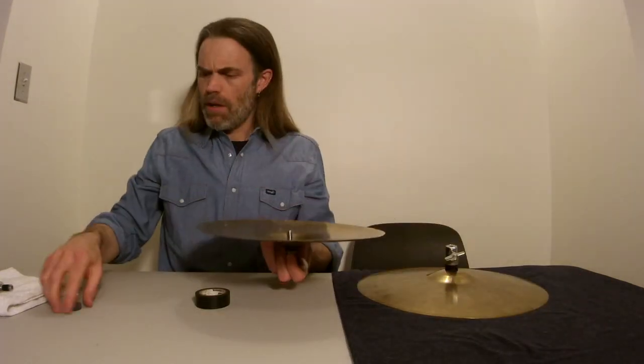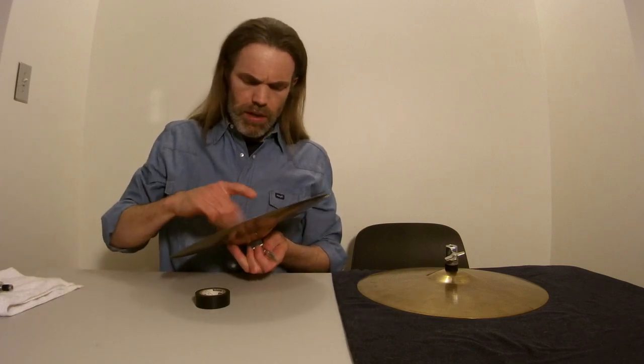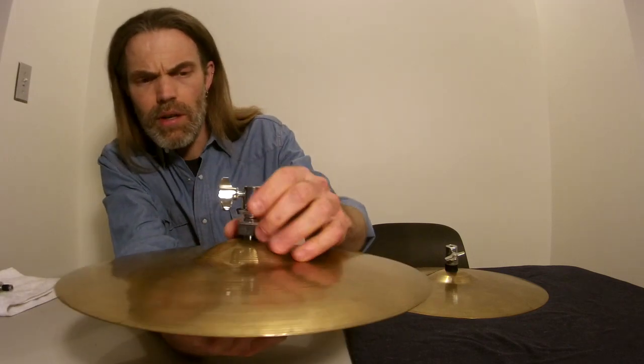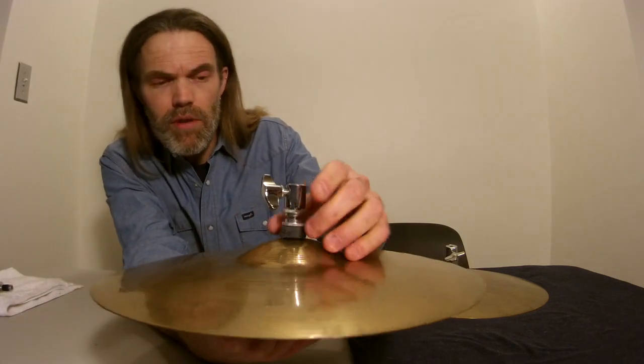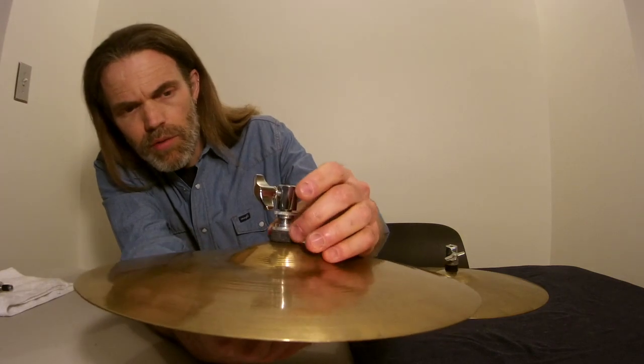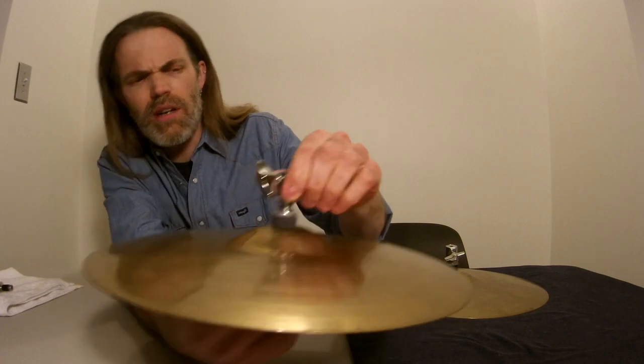So what do we do? For the last time, you put your cymbal on your unprotected clutch here. Get your felts on and put on the bottom knurled nut. Then you move down the middle knurled nut for the tension adjustment on the felts, to adjust how hard that clamps down on there.